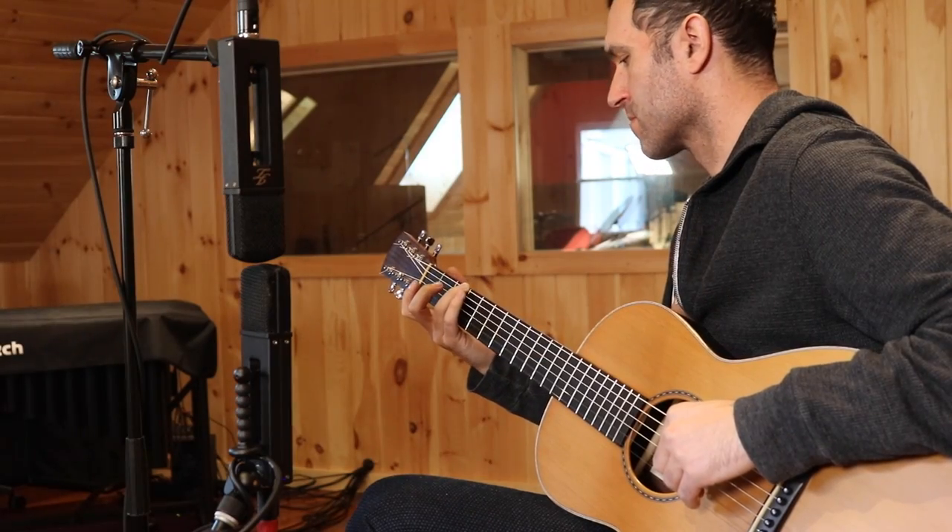Another technique, not super popular for acoustic guitar but worth being aware of, is mid-side. You take this whole apparatus and turn it 90 degrees so that one microphone faces the source and the other is totally off-axis. The microphone pointing right at the source becomes your mid signal, and then the bi-directional microphone pointing left and right becomes both a left and right microphone. Decoding this in your DAW is pretty easy — you duplicate the bi-directional track, flip one of the channels, and you get a really wide stereo spread in stereo, while that microphone completely cancels out in mono. So you get wide stereo with great mono compatibility.